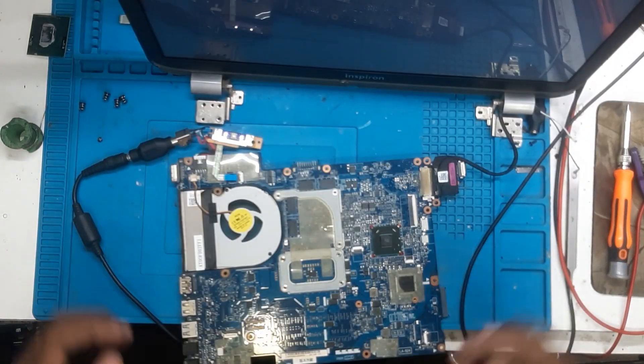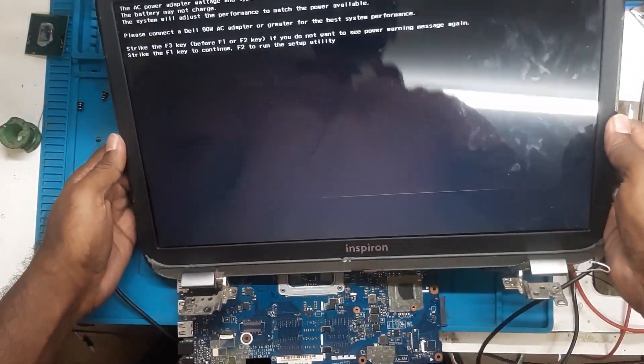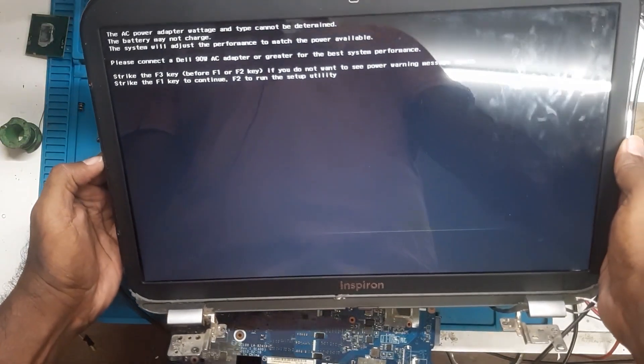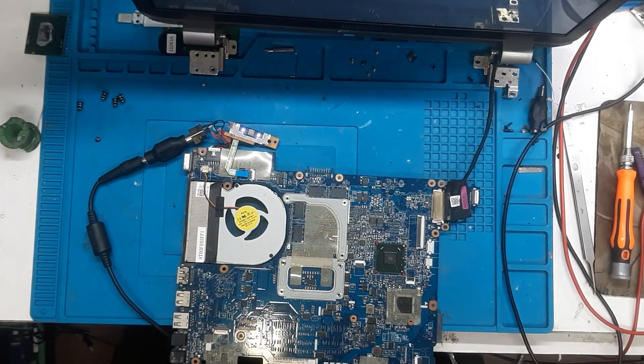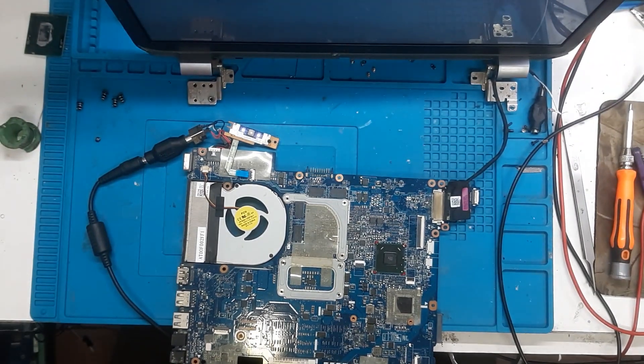The display has come, as you can see. So as I guessed, the problem was the graphic chip — it was dried up maybe. And the second thing was the RAM was not properly inserted. Now the display has come.